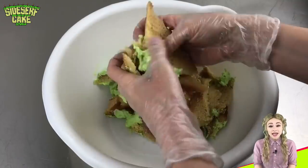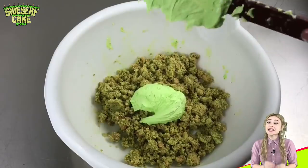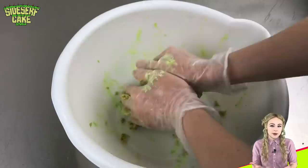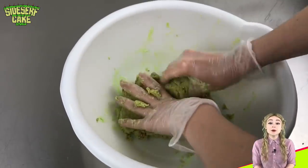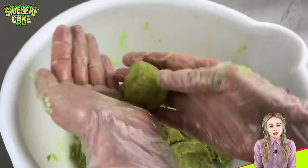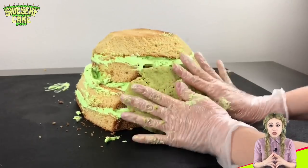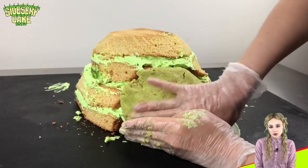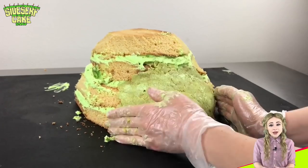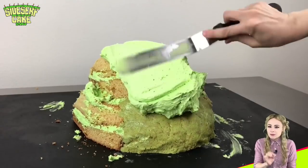I'm taking all the cake scraps that I just cut off the cake and crumbling them up with my hands. This is exactly how you make cake balls, but rather than cake balls, I'm using this as a filler for my toad cake. I'm adding buttercream until I like the consistency — basically I can poke a hole in it and it still keeps its shape. Now I'm taking the cake ball dough and filling in the back of the toad. I could absolutely make the back out of cake, but I wanted to use the cake scraps because I don't want to waste any cake. Plus cake ball dough is extremely delicious.